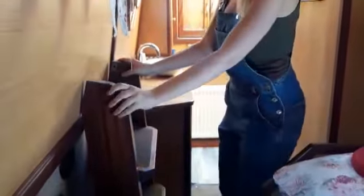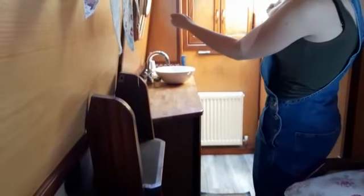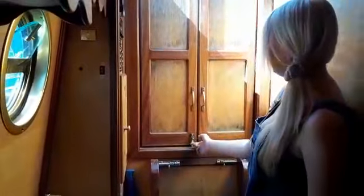To go towards the back of the boat, we need these steps stored here. Rest them up against here, line them up with the holes, and slide the two bolts across to secure them in place. There are two bolts here as well — lift those up and make sure they're open, and we're outside.